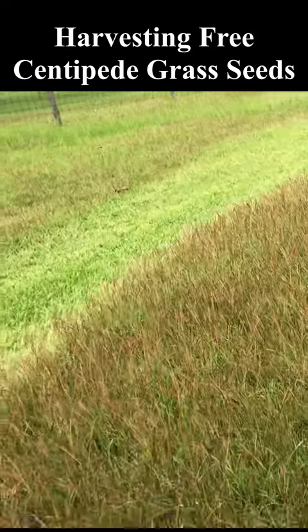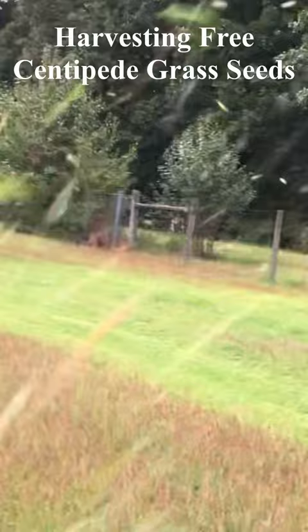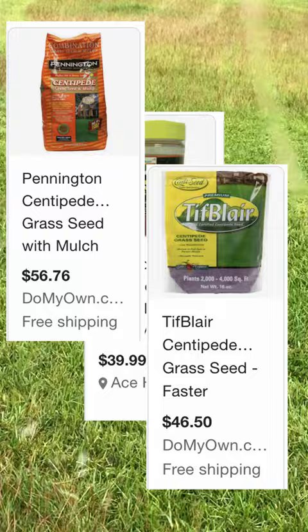Down here in the southeast U.S., Georgia's Zone 8A, centipede grass is the lawn of choice. Here's something that your lawn man does not want you to know about centipede grass: it requires very little to no fertilizer. Its greatest demand is consistent watering.